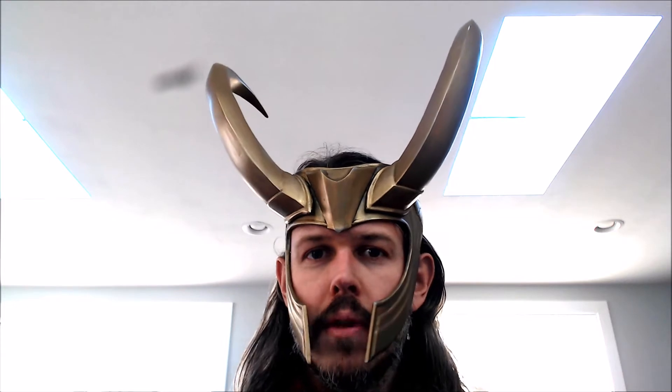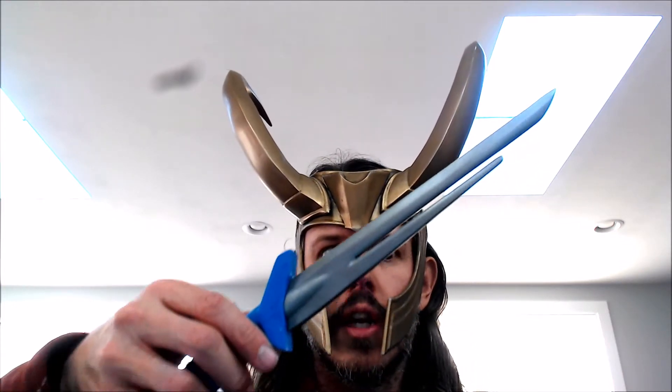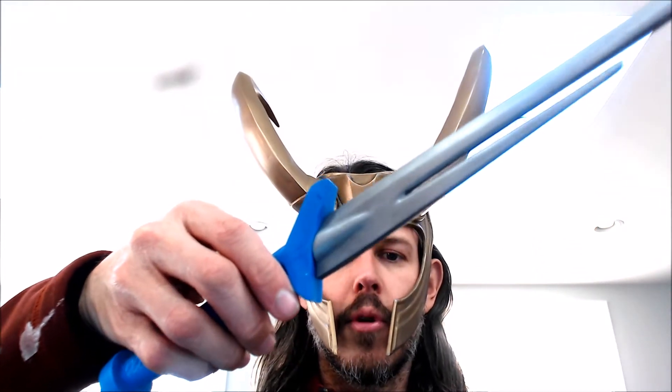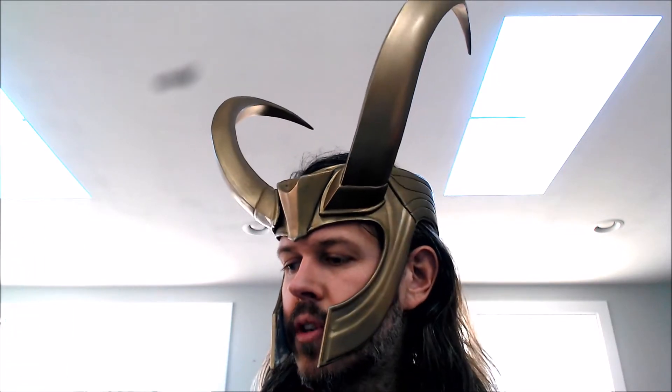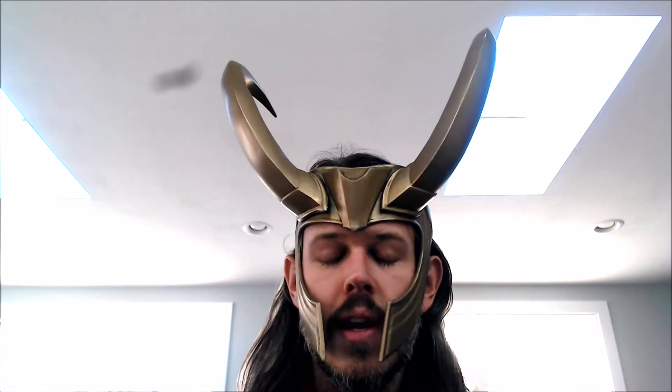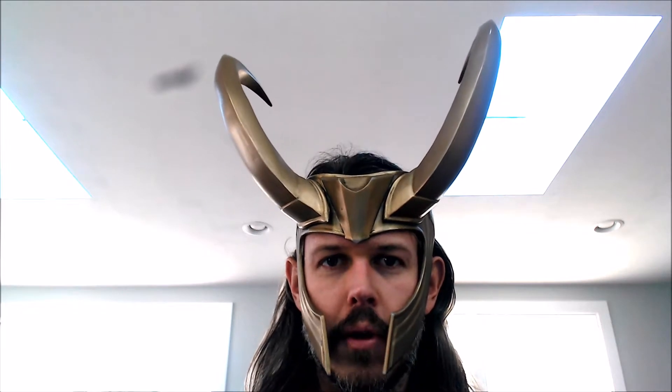Hey, this is Will from Billy the Brick Cosplay. I'm going to be doing a two-part video series on how I made this guy. It's a Loki dagger from Thor Ragnarok, which — spoiler alert if you haven't seen the movie — hardly ever shows up on screen. It looked cool in the trailers though. So what I'm going to be doing in this first part is making a junk mold and a junk casting to help speed along the finishing process on the dagger.